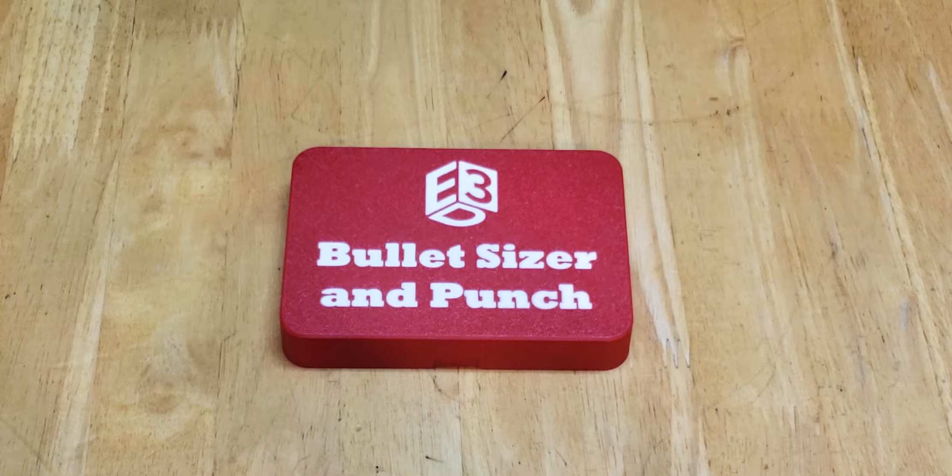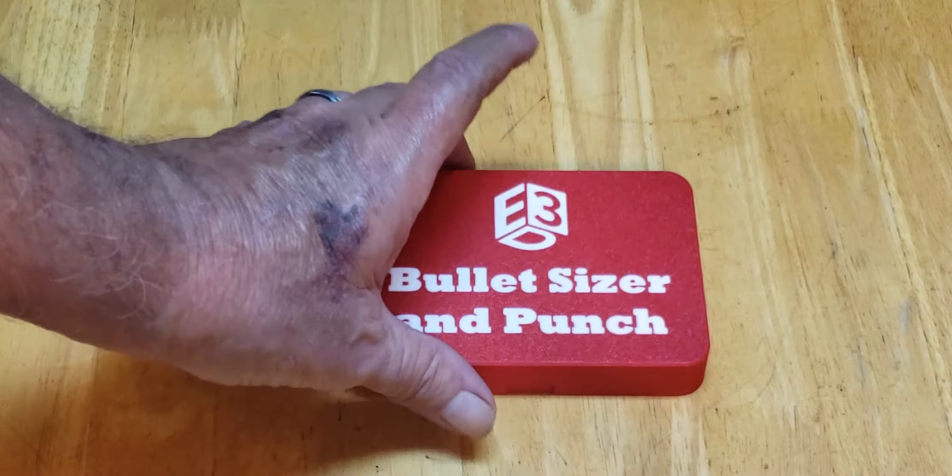So I wrote him and asked him, and he said, send me a picture of what you're talking about. So I did, and I gave him some measurements off of the unit that I had. He went out and bought one to make this. And this is the case — it's a bigger case than the Hornady ones — and he shipped it to me. He said, tell me what you think.